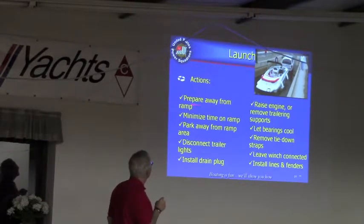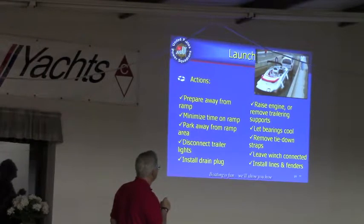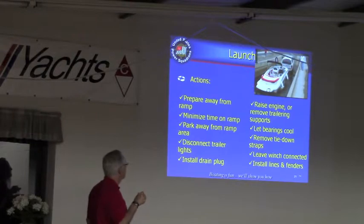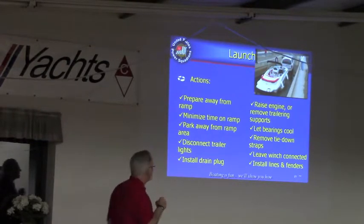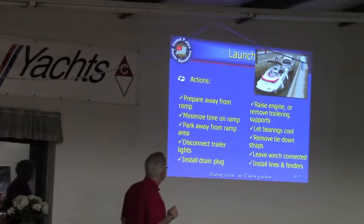Launching — important to remember: don't put your boat down at the ramp and then start getting it ready. Do it out of the way; be courteous to other people — they'll remind you if you forget. Raising the engine is important. Sometimes if you have the engine down and you back up to something in a shallow spot, you'll damage the lower unit. Be careful there.